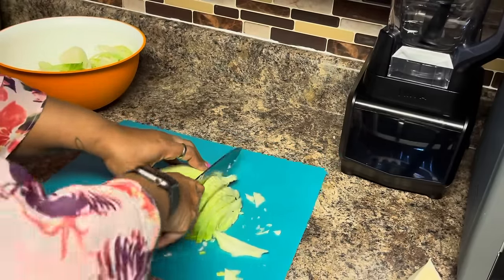I'm going to taste it and see if it needs anything. Look at those potatoes — that's a good-looking potato. Carrots are done. We do have another brisket in the oven, and I'm going to see what we're working with.